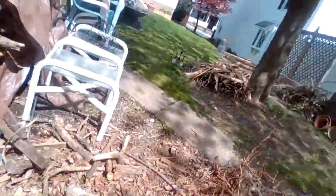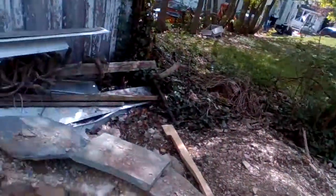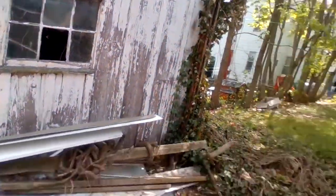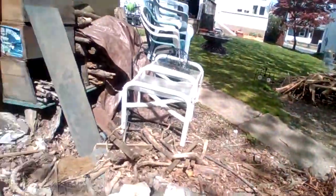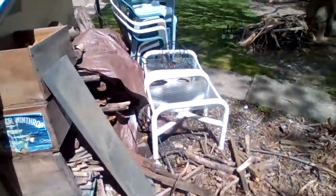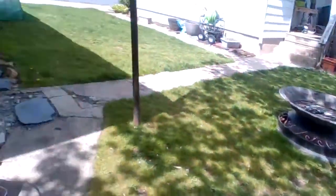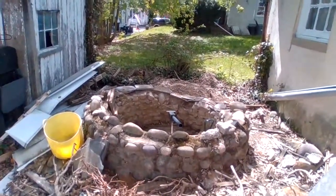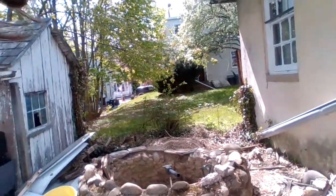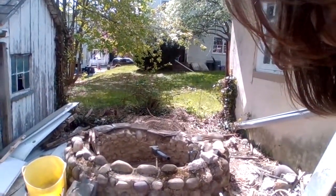The area around the foxhole is a mess because I've been making it. There's an old crappy shed. We do have a nice yard though — we're working on it and making a garden, which is nice. So yeah, that completes the tour of this.